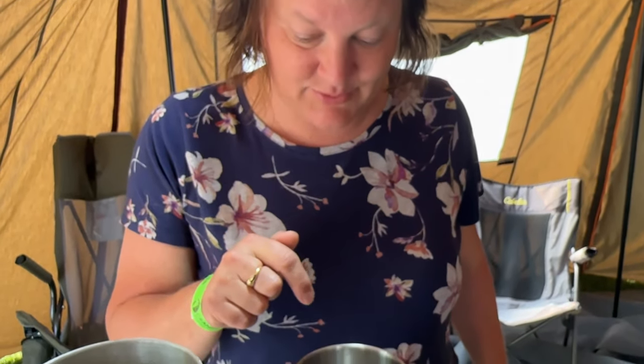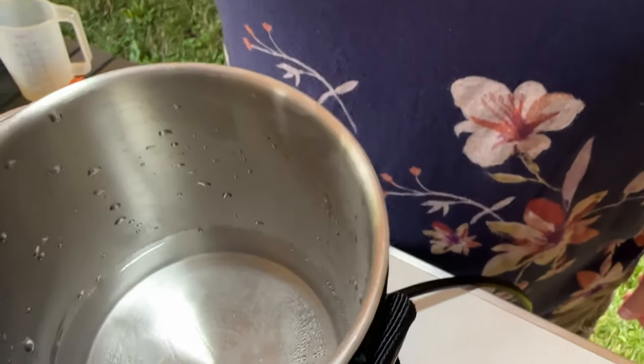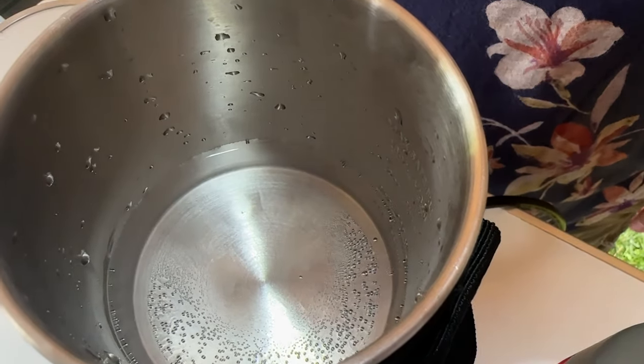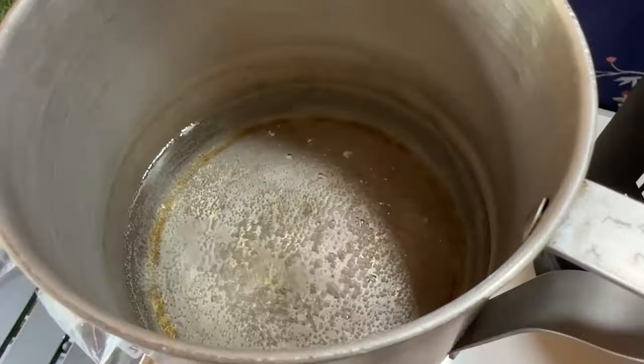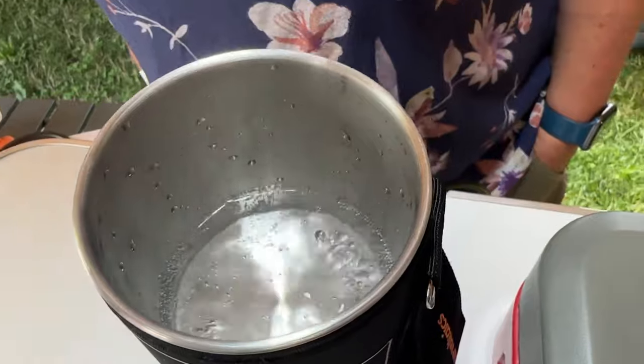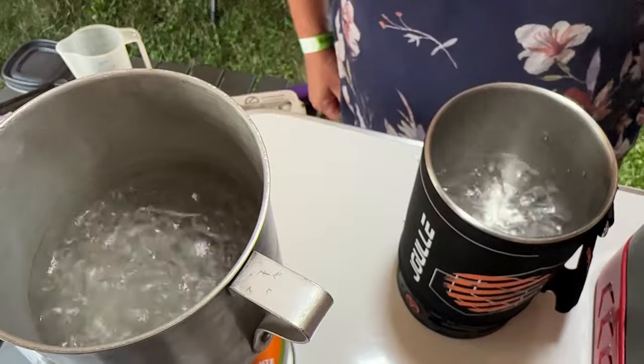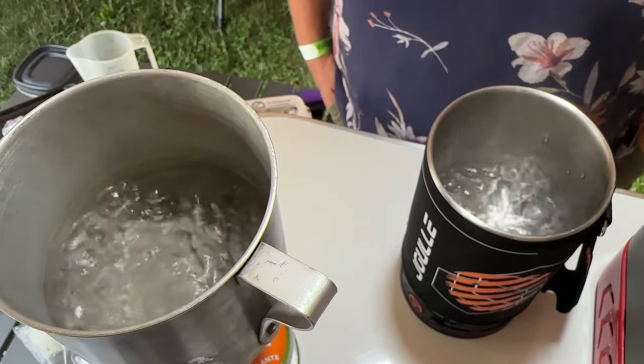It is 9:10. Let's see how long it takes to get these two warmed up and which one goes faster. I'm already seeing little bubbles in the kettle and that was just in the time it took me to get the other one started. It has been about a minute and a half to two minutes and they're both at a boil.